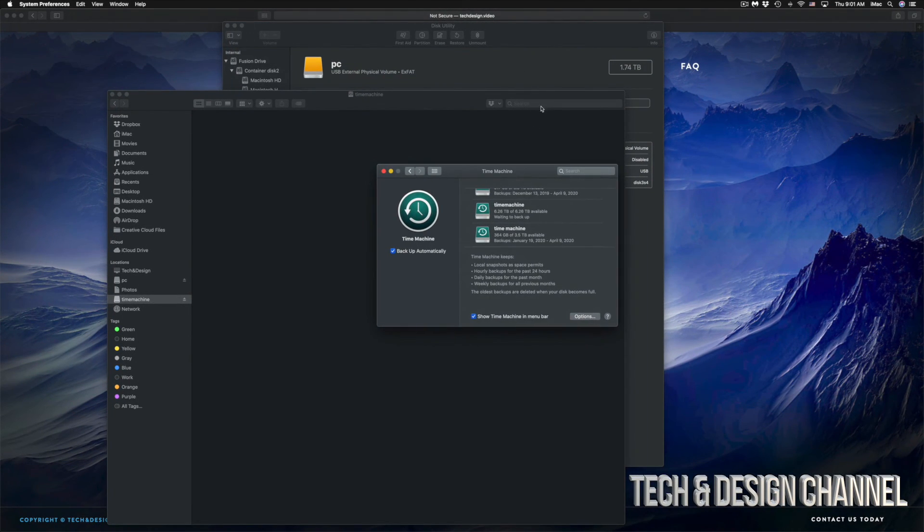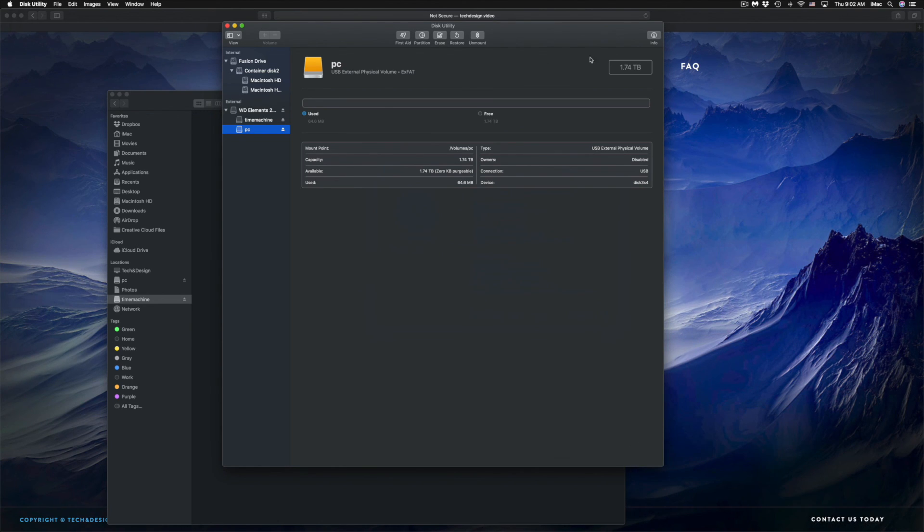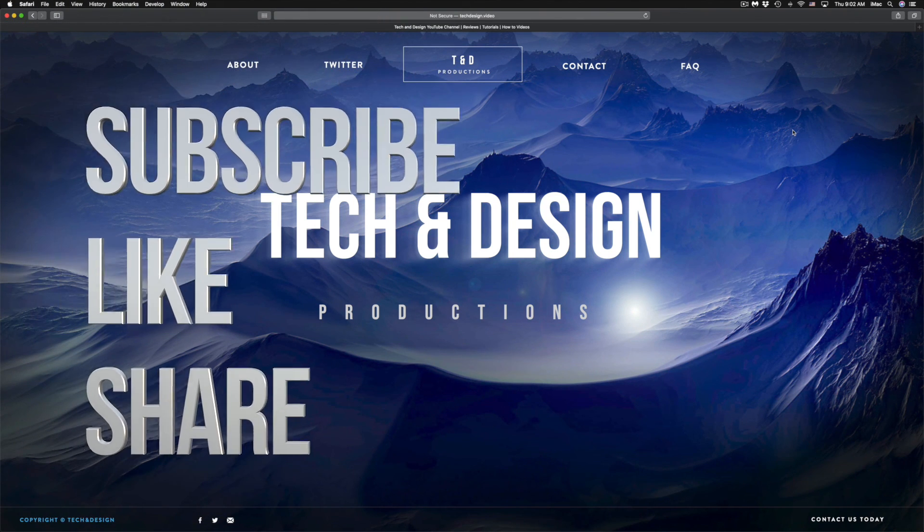Anyways, that would be it for this video. I do have specific videos on my channel showing you more about Time Machine and external hard drives, but this is your basics to get set up. It doesn't really matter what brand of external hard drive you have — the pre-installed software isn't always good, so formatting it fresh is the best approach. If you have any comments or questions, write them down below, don't forget to subscribe and rate, thank you!